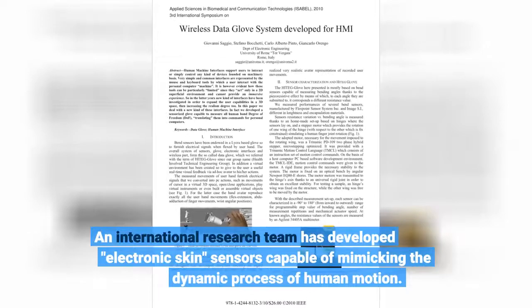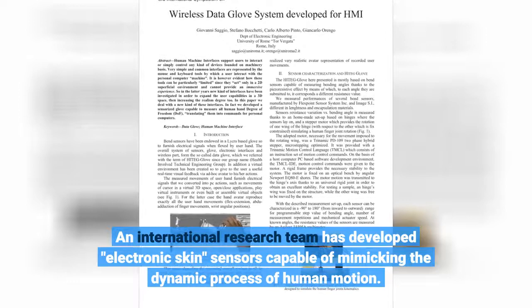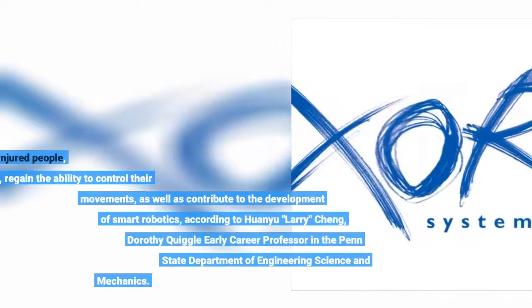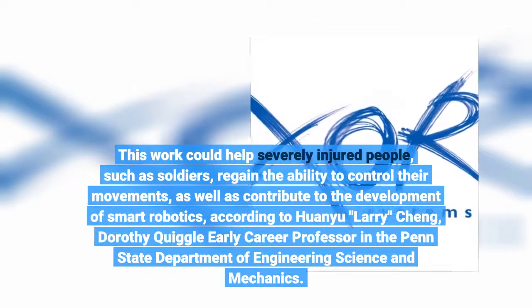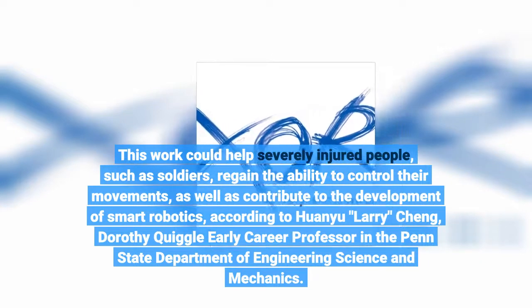An international research team has developed electronic skin sensors capable of mimicking the dynamic process of human motion. This work could help severely injured people, such as soldiers, regain the ability to control their movements, as well as contribute to the development of smart robotics.